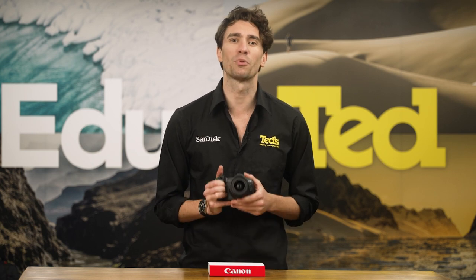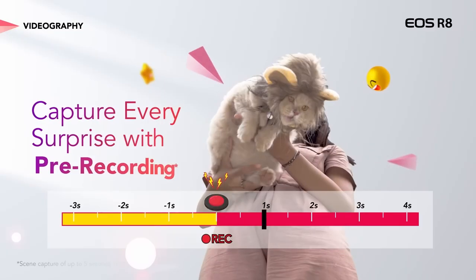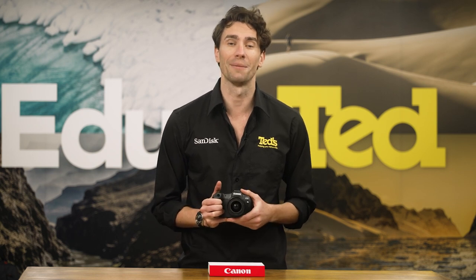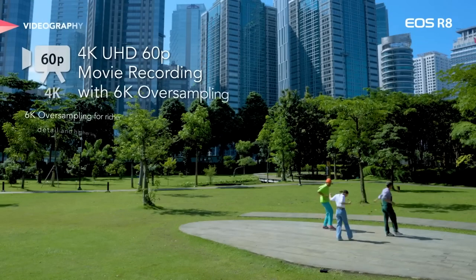An undeniable highlight of the Canon EOS R8 is its pre-shooting function, which makes sure that you will never miss a decisive moment again, capturing the action 0.5 seconds before the shutter is fully pressed, or 3–5 seconds when it comes to movies.